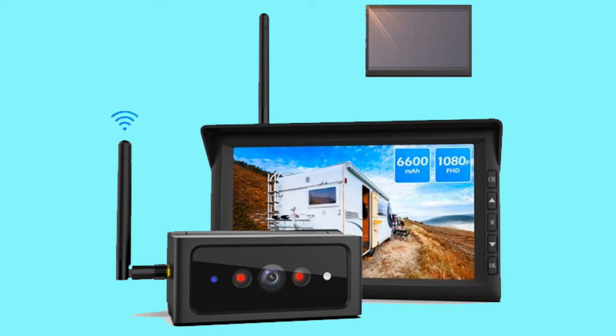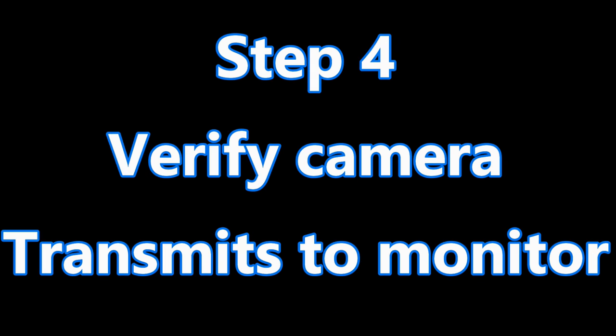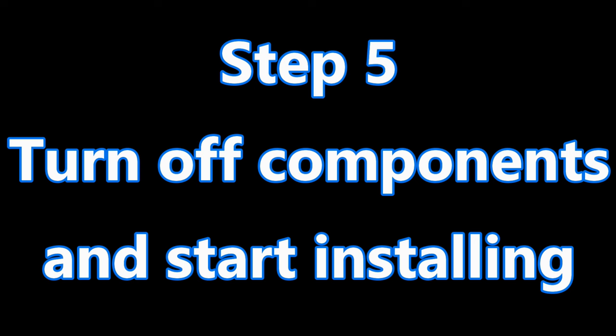Before you begin the installation there are a few things you need to get done: charge the camera fully, turn on the fully charged camera, plug in the monitor and power it on, verify the camera transmits to the monitor, then turn off everything and start the installation.